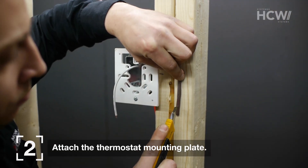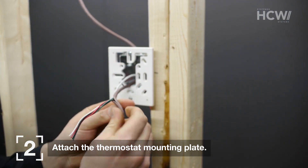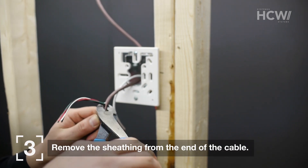Attach the thermostat mounting plate. Remove the sheathing from a good length of cable so you will be able to work with the wires separately. Cut off the extra sheathing.